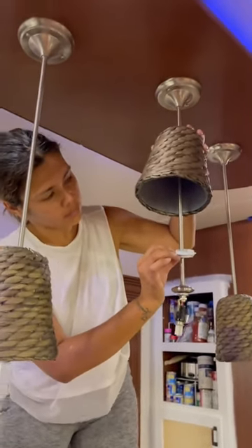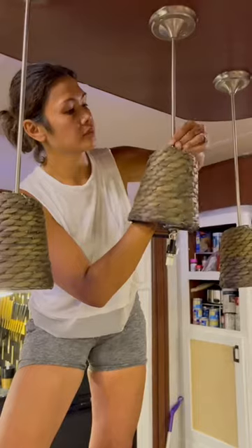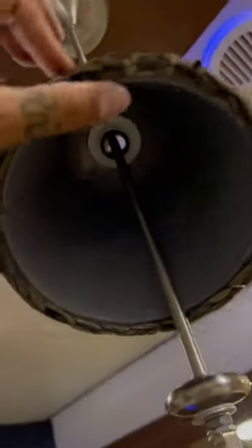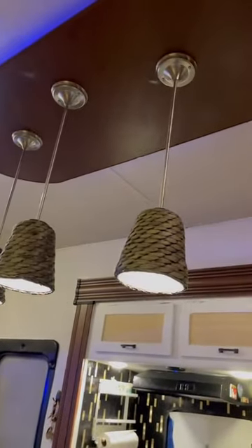Next, I screwed the white and the black piece together like a regular lampshade. It really was that simple. So now when the RV is in transport, these shades are much lighter and they won't break because they're not glass. No electric work and a budget-friendly solution. Would you do it this way or would you replace the entire fixture? Let me know in the comments.